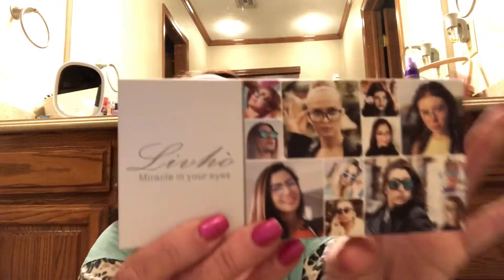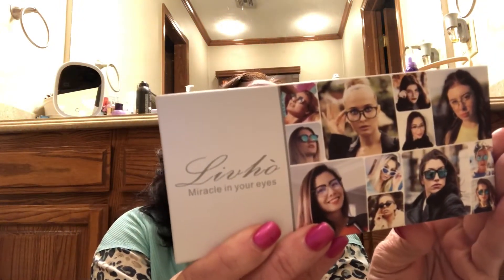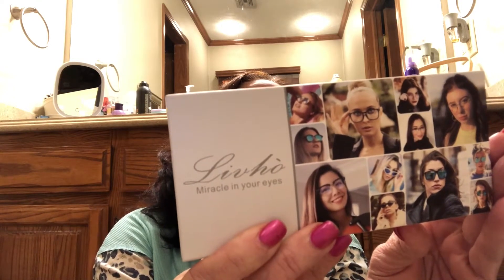I felt like I needed to get on — I had gotten a PR item and needed to get my video done for that. The Live Hoe store on Amazon asked me to do a video review on a couple of their products. The first product is the Live Hoe Miracle in Your Eyes polarized sunglasses. I have black and gray, and blue green. I'm really excited about these because my youngest plays baseball, so I spend a lot of time in the summer at the baseball fields or at the lake.